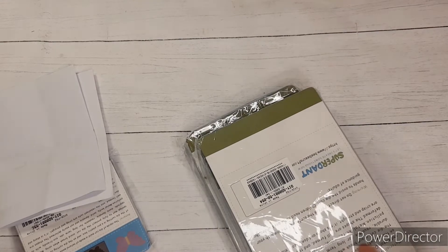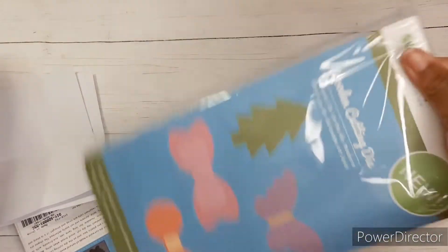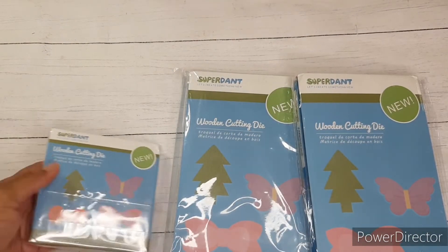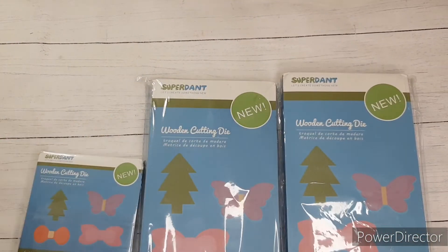So they sent me a purse die, a tassel die, and a water droplets die, which is an earring die. At first glance, they all look alike based on the packaging, but when I looked at my packing slip, they were all different.